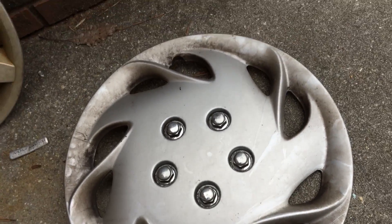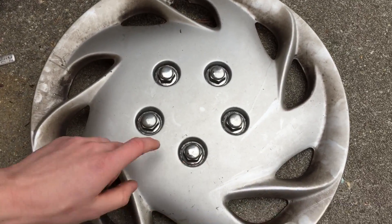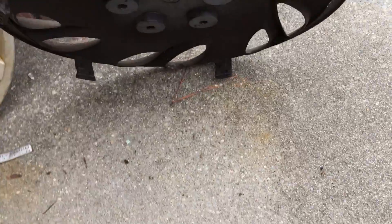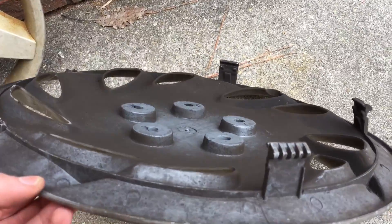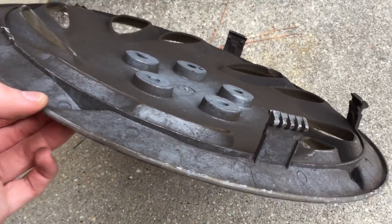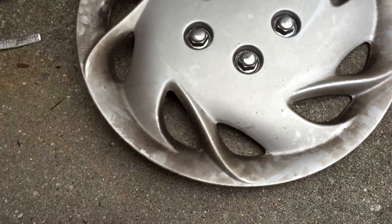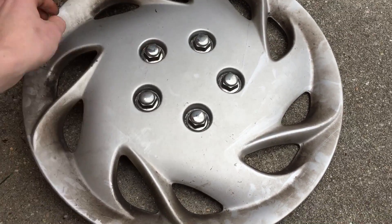The final hubcap is the least favorite — it's an aftermarket, the KT 880, I believe that's the name. It has five fake plastic chrome lug nuts on it and only three clips left; I believe one fell off in the garage. It's the aftermarket version of the Mercury Tracer, bearing the Mercury logo in the center. That's the one I wish to find someday.